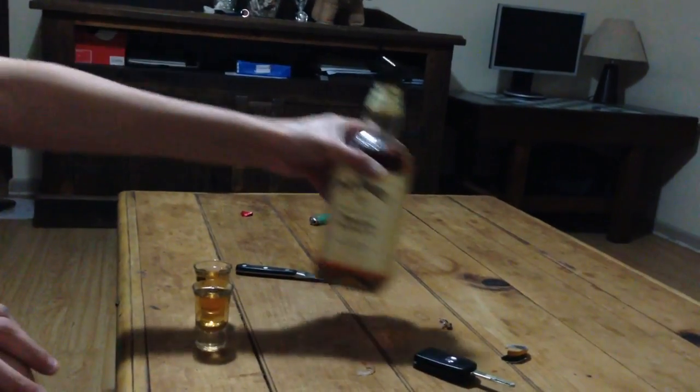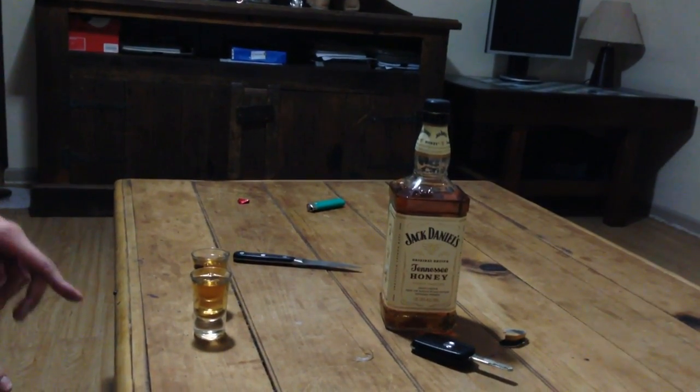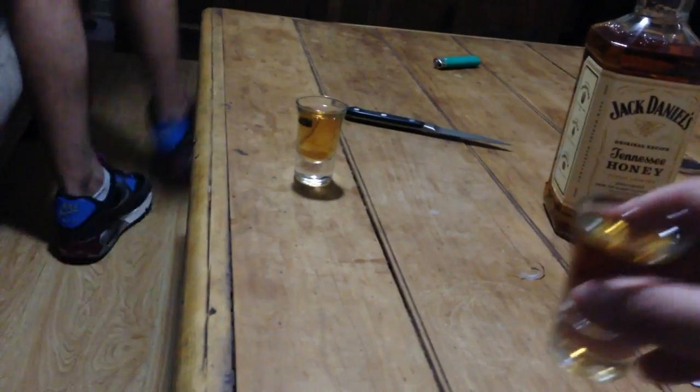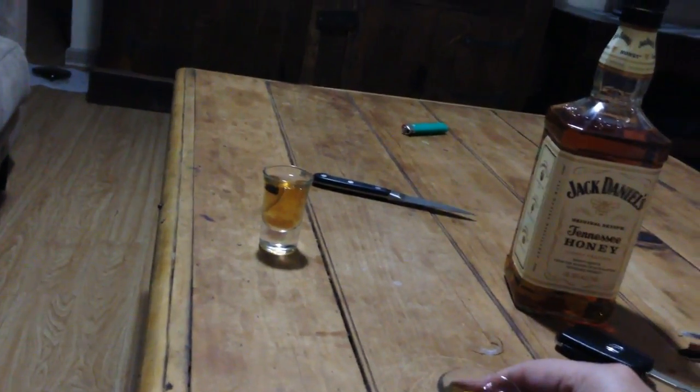These shots are fucking strong — that's like three pub shots, isn't it? These are bigger than normal ones, probably 40 or 50ml. Let's have a sip and see what we think. Cheers. I've got a bit of a niggle in my gut right now. It does smell nice — it's got a very strong honey taste to it.